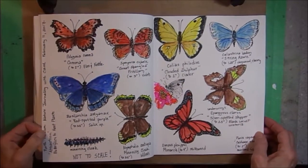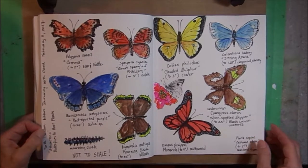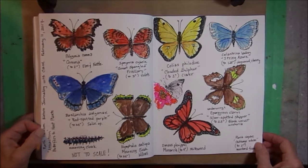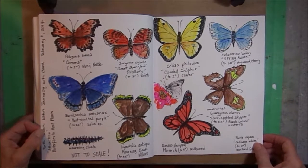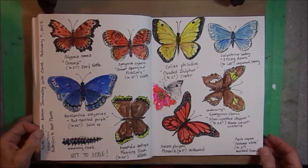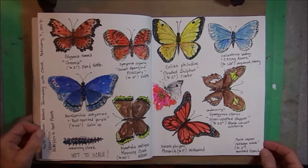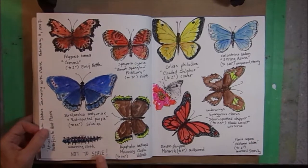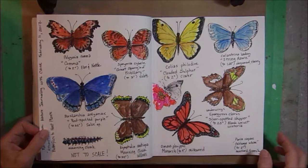This was nature journaling at the North Museum in Lancaster, and we were talking about host plants for different butterflies. So I did as many butterflies as I could fit on the page and one little caterpillar. And of course, I put notes to scale because some of these butterflies are very big and some are tiny.